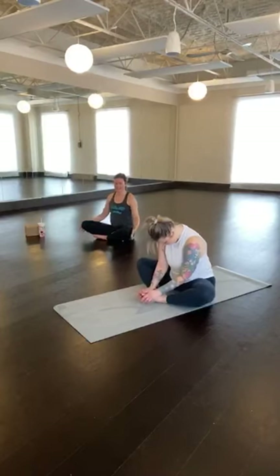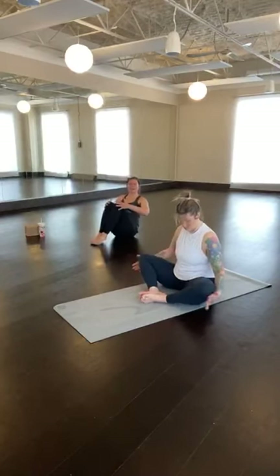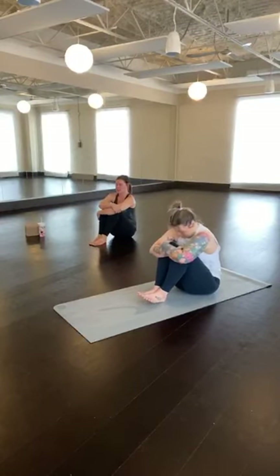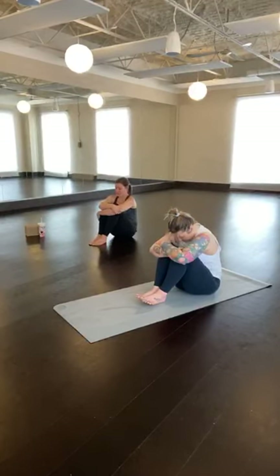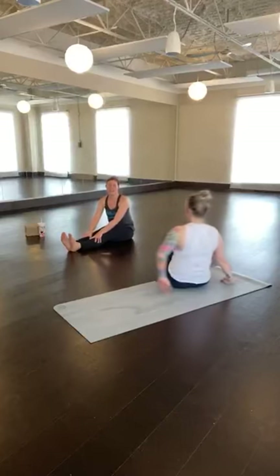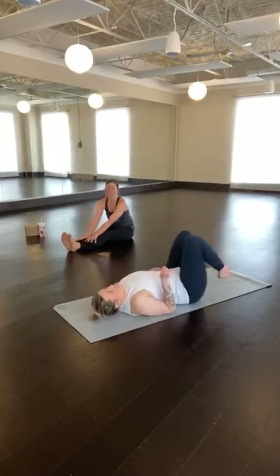Hands come to the outside of the knees, closing your legs up like a book. Wrap your arms around your legs, give yourself a big squeeze. Maybe tucking your chin in towards your chest. Send a couple breaths of gratitude to yourself for making it here today, to your body for completing this hard work. When you feel ready, release the arms, release the legs. Grab a drink of water and make your way down onto your back for final shavasana.